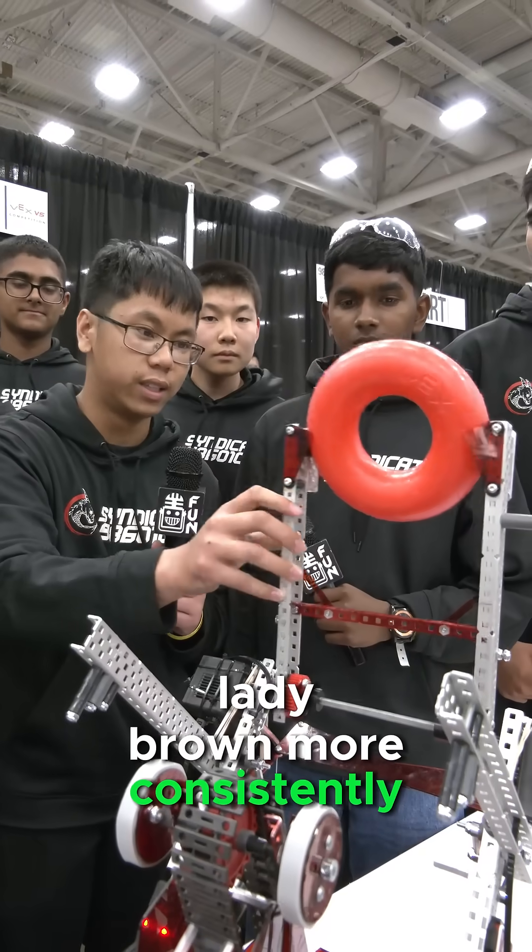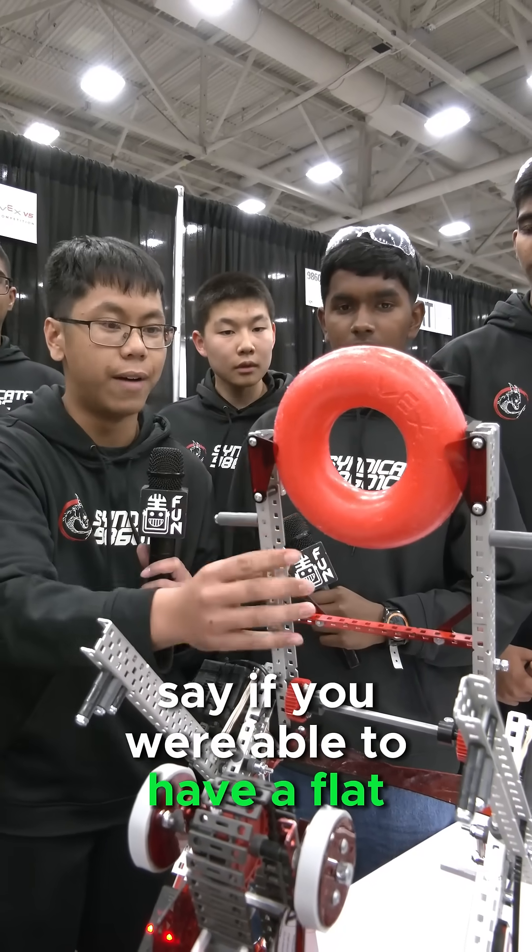It also allows us to maintain this awkward angle that you see here, which allows us to score on LadyBrand more consistently than if you were to have a flat LadyBrand like this.